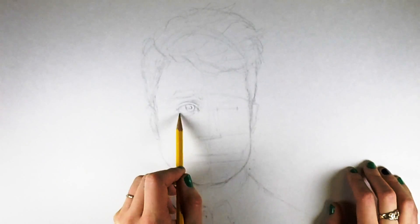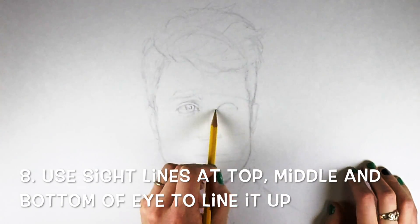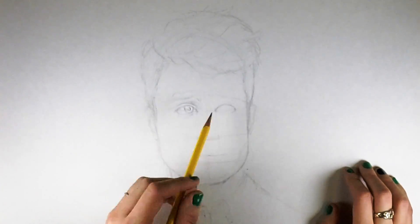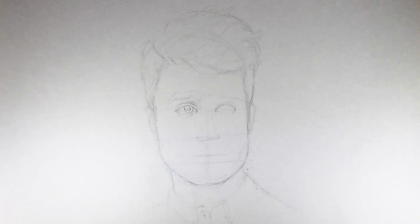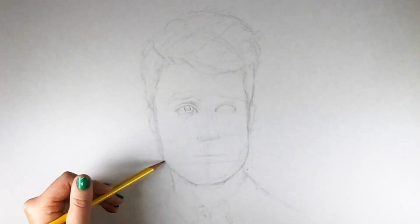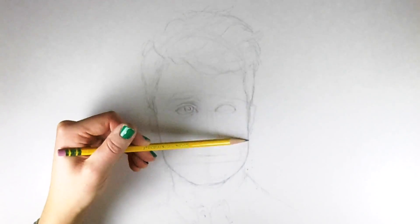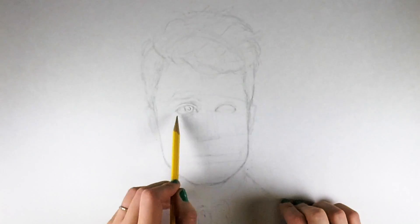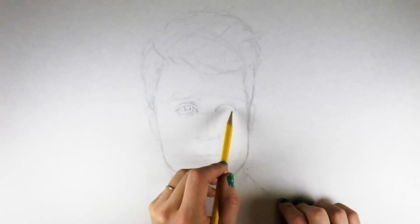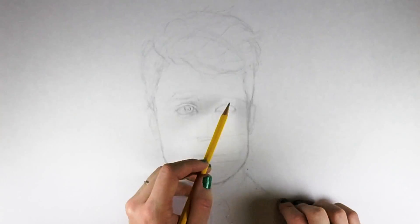Now when I start drawing the other eye, I'm making very light sight lines across from the first eye to make sure the middle lines up, the top lines up, and the bottom of the eyelid also lines up. Just drawing some quick little lines across to make sure everything's in the same place, so the eye doesn't end up being too big or too small. This is a good tool for making two of the same thing align correctly.